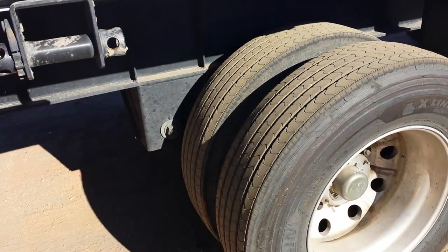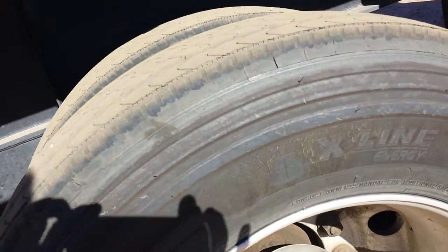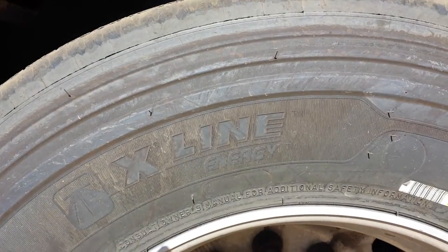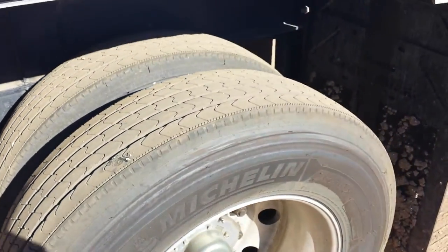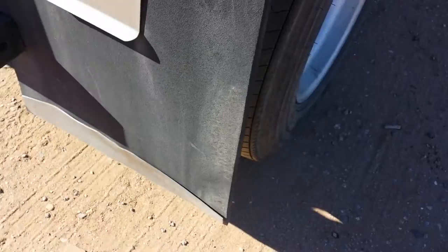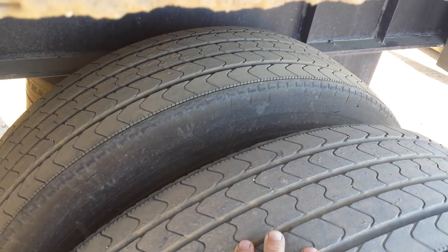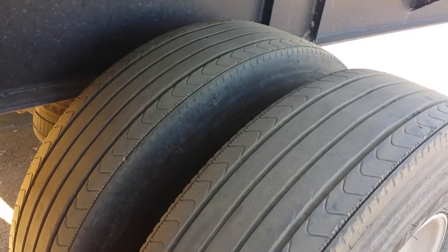I had these tires put on by a commercial truck tire shop. They are Michelin X Line Energy T's — the T designates trailer tire. This side of the tires is just fine, but the other side is another story.